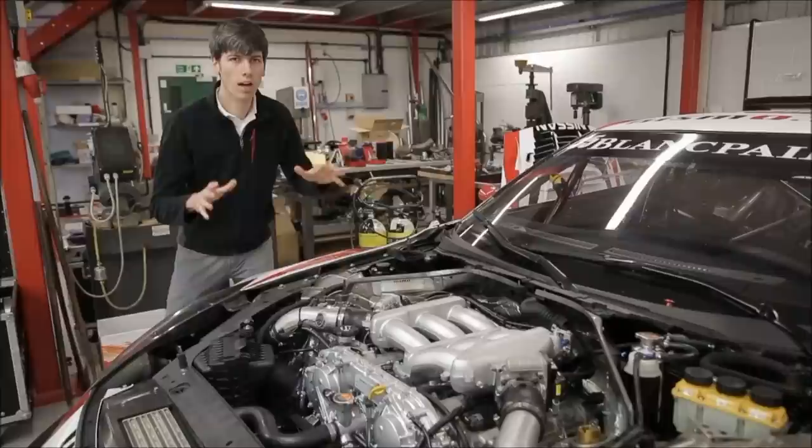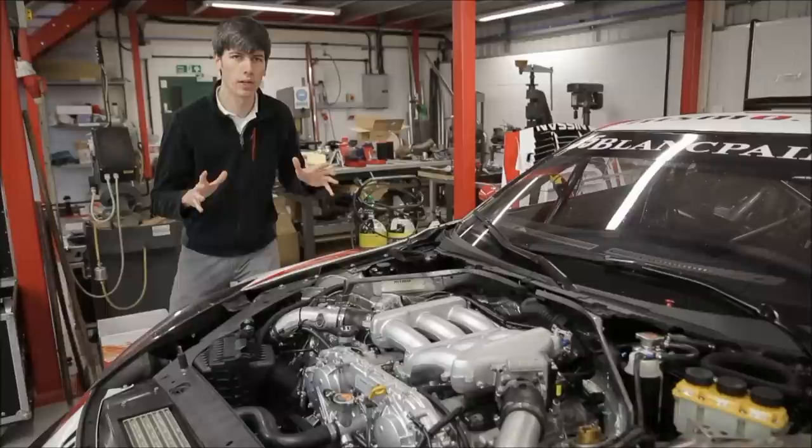Under the hood we'll find a twin turbo 3.8 liter V6 engine capable of producing up to 550 hp at 6400 rpm and 650 Nm of torque at 4000 rpm. The engine features dual overhead cams and variable valve timing on the intake.